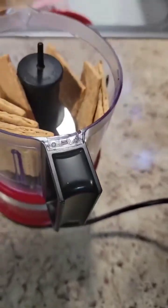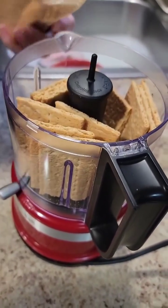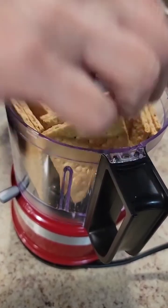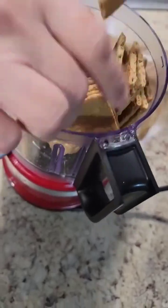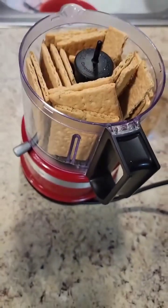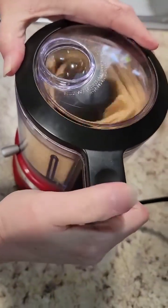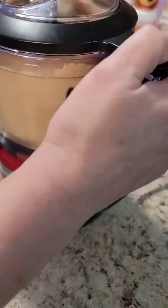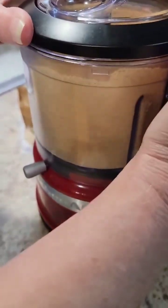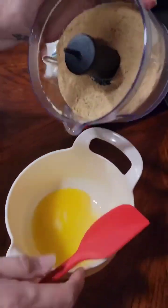So we're going to put our graham crackers in the little food processor and we're going to crumb them up. I did actually fit the whole pack in here — took a little work, but I got it done. And within a matter of seconds we had crumbs. We're going to pour those into our half a stick of melted butter.